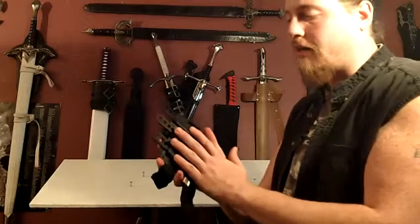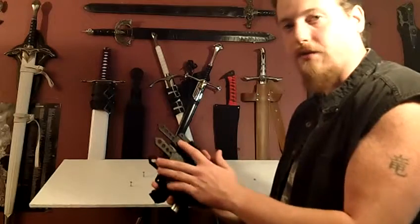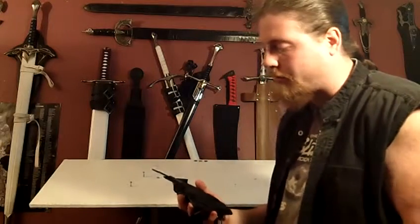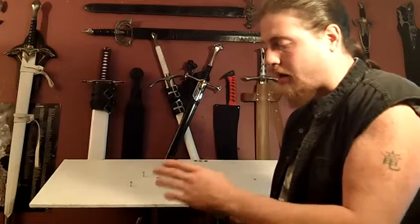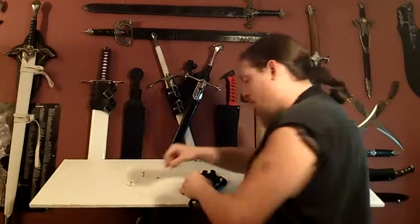So again, great set — $15.99, two-inch blades, five and a half inches overall per knife. They all have five little fantasy cutouts. I call them that because I don't really know what else to call them, but I'm sure they serve a purpose in helping with accuracy and speed when you throw them. So until next time, I am Swordsman, and I've got some more sharp stuff coming. Later.